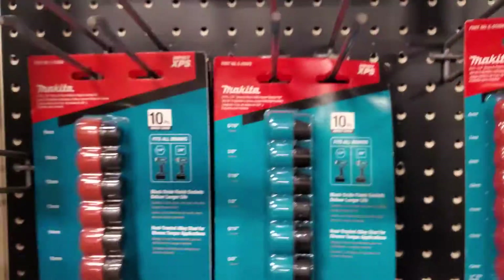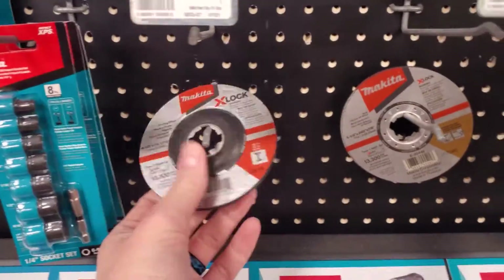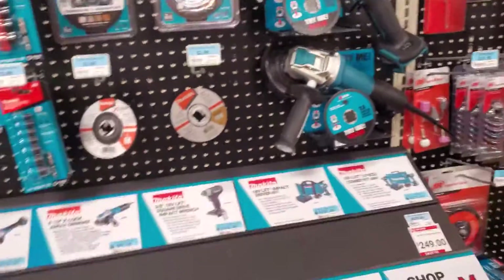Perfect stocking stuffer, guys — pick it up for your loved ones. These are great, I have these in the truck. I also have these little ones — quarter inch, three-eighths inch. Fabulous.